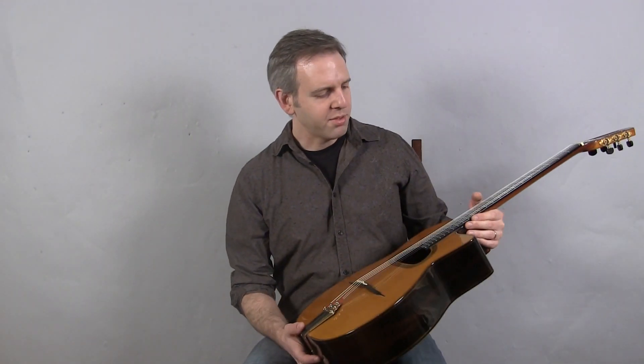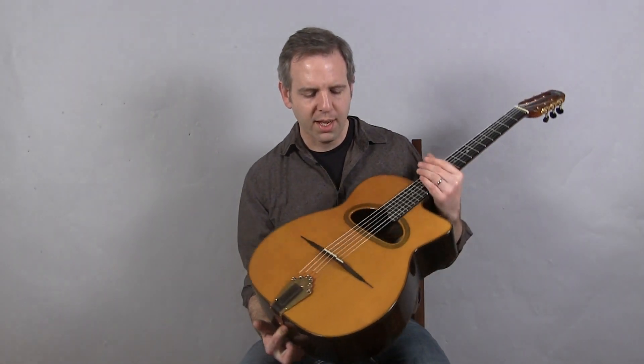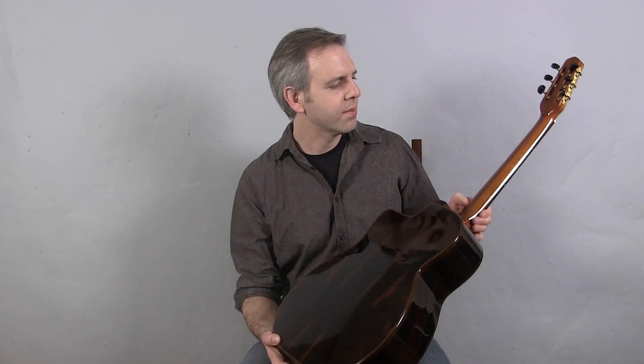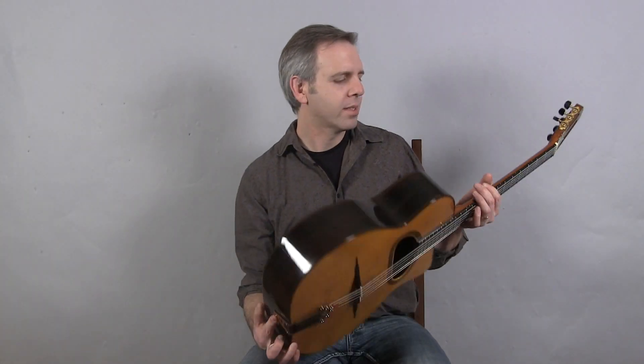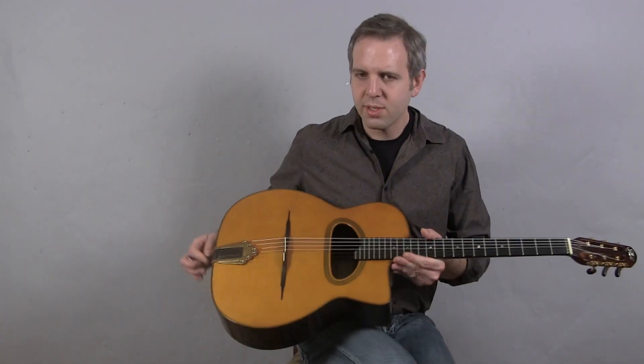Hi, I'm Michael from Djangobooks.com and this is a 2004 Steffenhaal Guitano, handmade in Germany. This 14 fret D-hole guitar has a spruce top, macassar back and sides, mahogany neck. And this is what it sounds like.